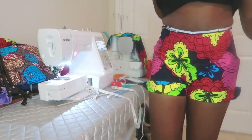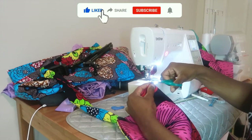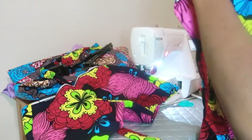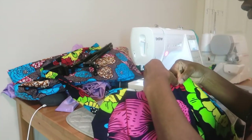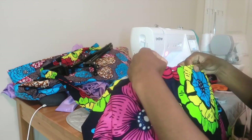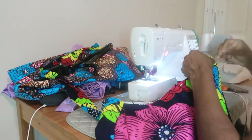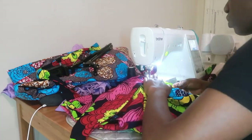I'm notching the center of the top piece so I know where the center is and can match it up with the center of the shorts. I get my shorts, turn it inside out, match the front-piece center to the front-piece center of the shorts, and pin it in place on both sides. Then I take it to the machine and sew them together with a half-inch allowance.